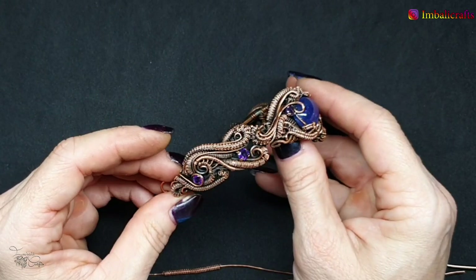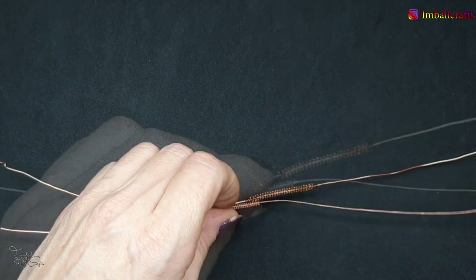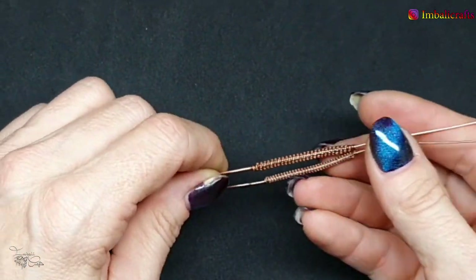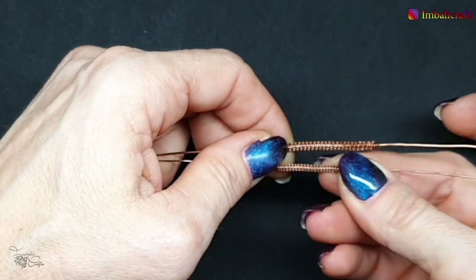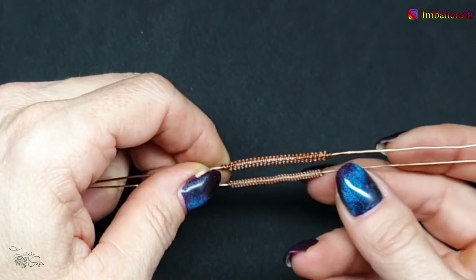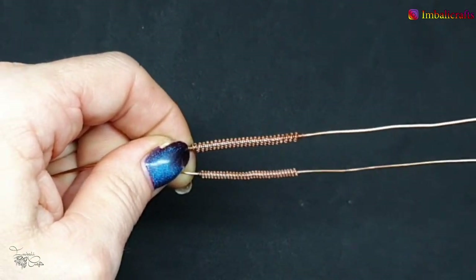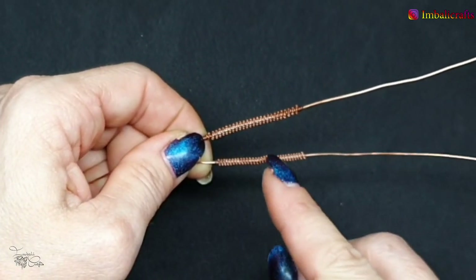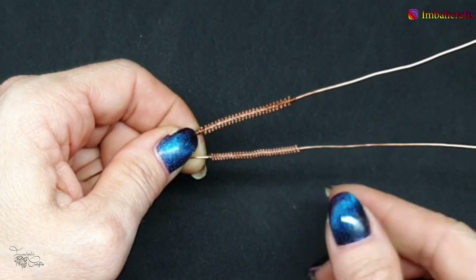There are so many different ways you can incorporate these into your designs and they're actually really quite easy to create. I'm going to show you how to do that. Here I've got two different types: one is a little bit larger and then you've got a smaller one. The only difference between the two is that they were made with different wire gauges.